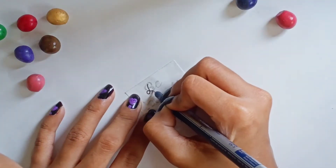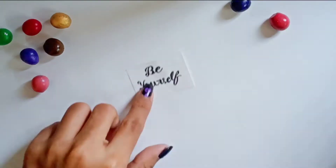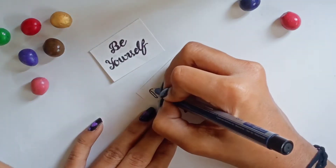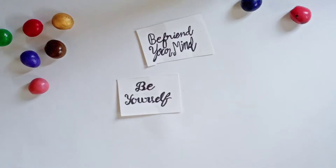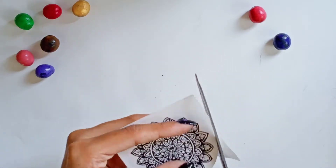Here I'm starting with writing quotes on paper. You can choose any quote or style of your choice, just write them down on paper like this. Next, here is a mini mandala which I have cut — take care of the size when cutting.